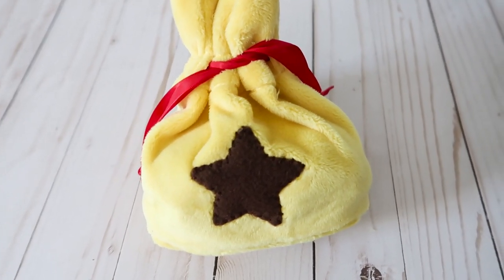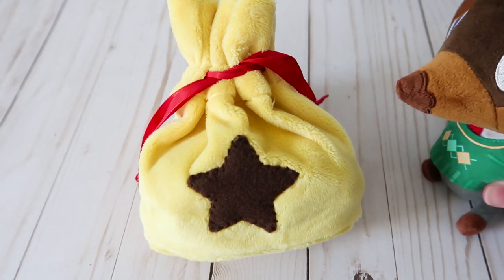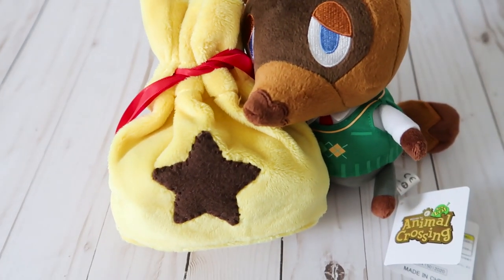Hey everyone! In this simple crafting video, I want to show you how I made this adorable bell bag from Animal Crossing. I'm trying to burn through some materials I already have on hand during quarantine, and this easy project was a great choice to help me with that. So let's get started.